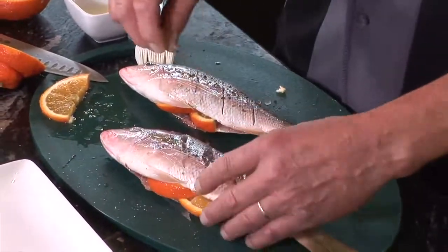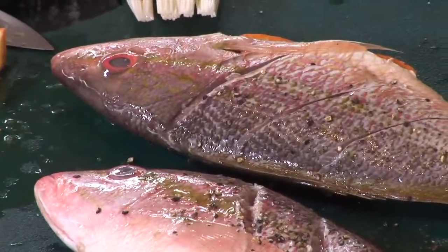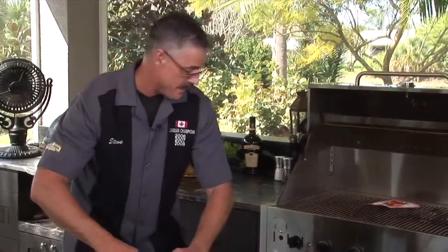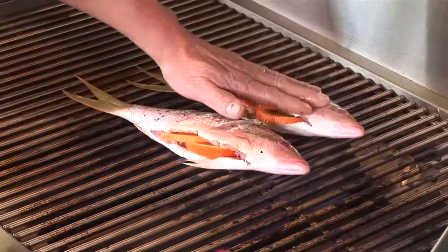I'll be cooking this over medium direct heat. We're going to go for some pretty grill marks on here. Heat's right here — down we go. This is the best side. Down we go — let's press it in for nice grill marks.